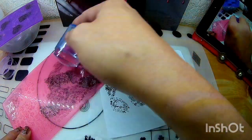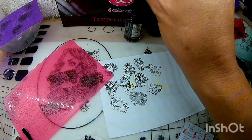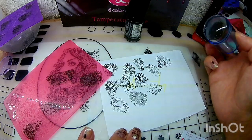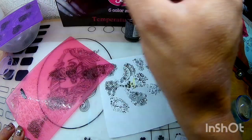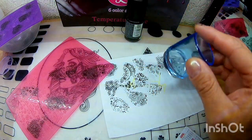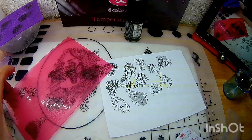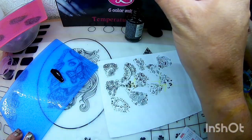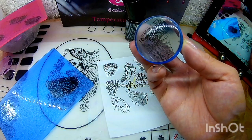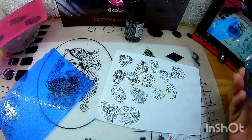Miren, vean qué hermosa se ve. Aquí nos levantó otra vez — ¿ya vieron qué hermosa? Ahí vamos a ver esta parte de acá. Vean qué hermoso. Me encantaron estas placas. Ahí vamos a ver estas flores — estas son un poquito más grandes, unos dos centímetros más que las placas anteriores. Esta ya no me quiso levantar, la voy a limpiar. Aquí está el centro del pavo real — vean qué hermosa se ve. Esta es una parte porque está grande el pavo real. Miren, vean qué hermosa se ve. Me encantó.